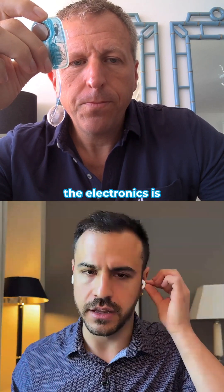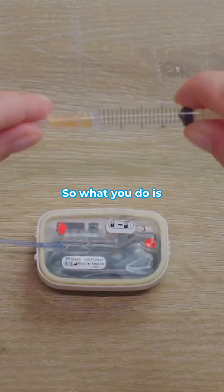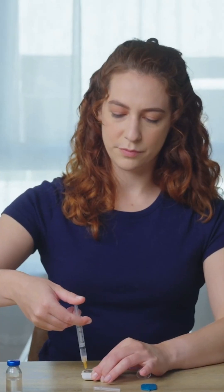The electronics piece is more of an outer shell that goes over the cartridge. What you do is take the syringe, which we provide with the kit, and use it to fill up the 3 ml reservoir inside the cartridge.